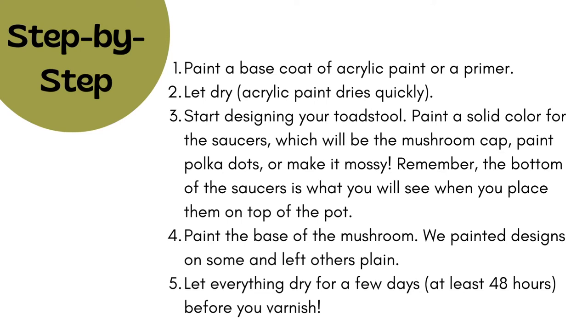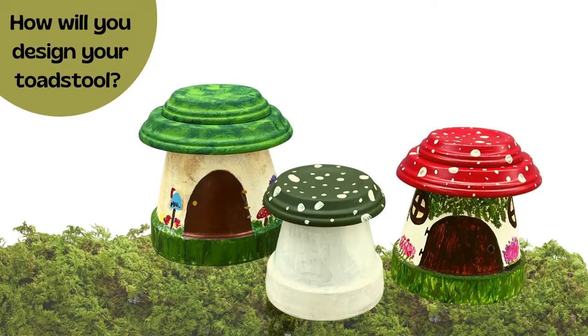Here are the step-by-step instructions — feel free to pause this. The most important thing is step five: we didn't show this on camera but remember to varnish. How will you design your toadstool?